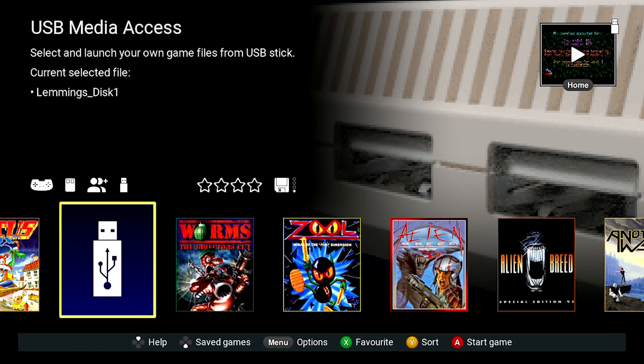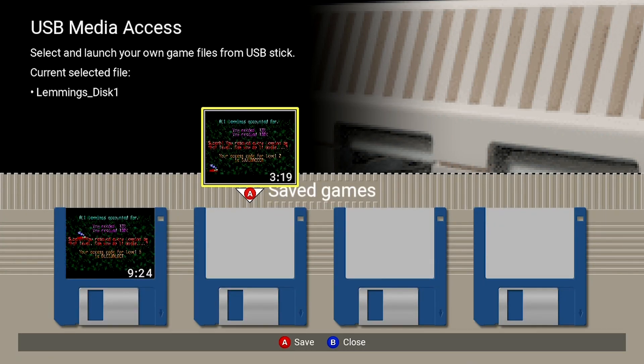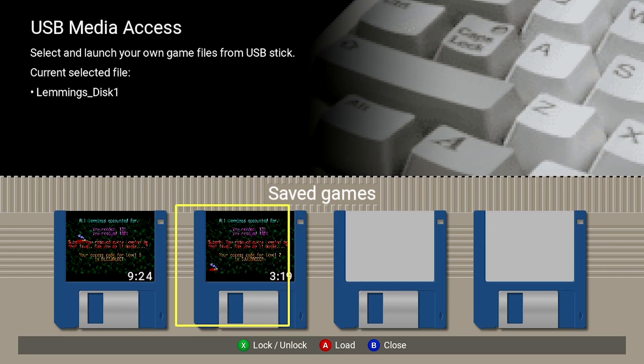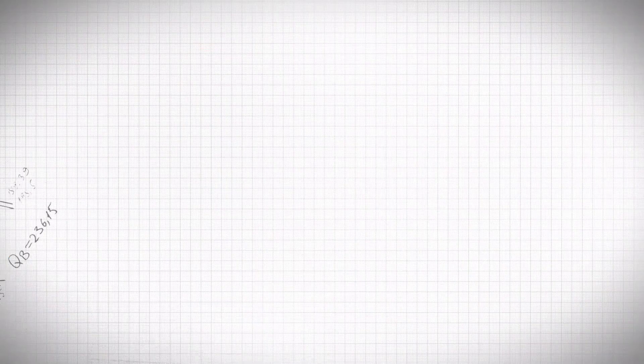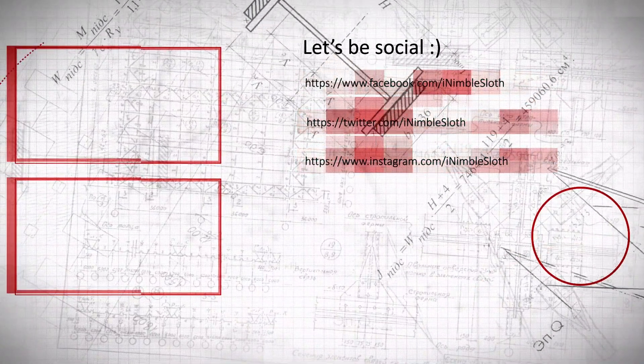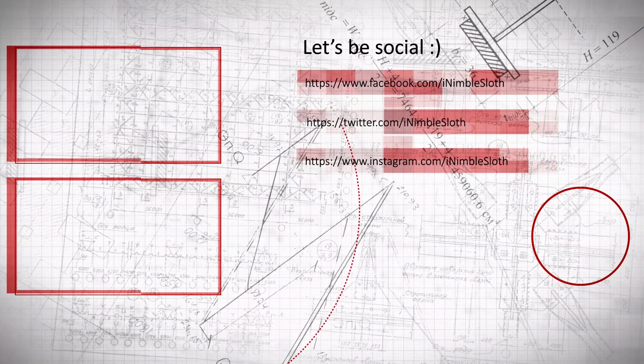Press the home button to exit the game, and then to save press the down button followed by the A button. Subscribe for more videos like this, and make sure you like this one. Bye!